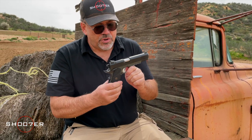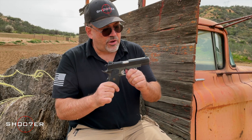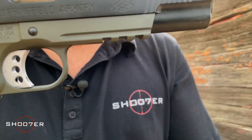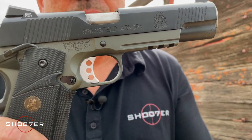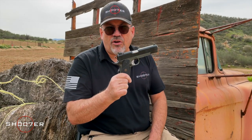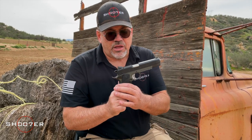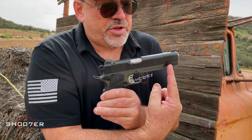One of the things worth mentioning — unlike a lot of 1911s, this comes with an attachment rail right here. This allows you to attach a tactical light or a laser setup. Something like that is usually something you have to have added on later by a gunsmith, but this is actually incorporated into the design. It also comes with serrations at the rear of the slide as well as at the front of the slide.